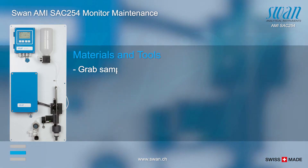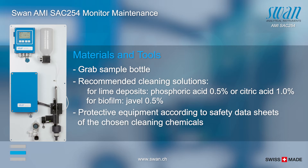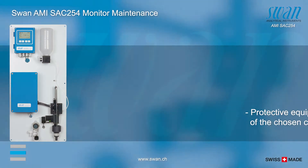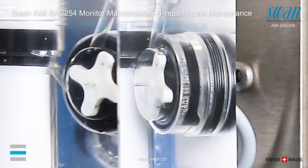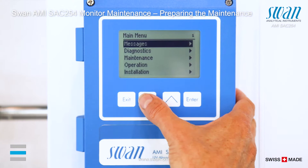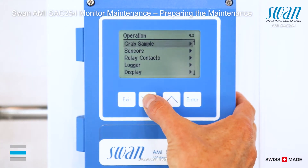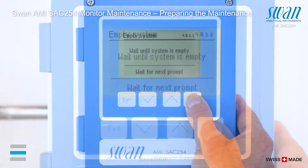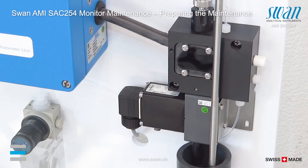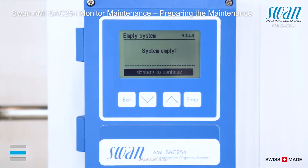The cleaning of the AMI-SIC requires the following material. To do the general maintenance steps or to take the instrument out of operation, perform the following steps. Stop sample flow and follow the instructions. Turn off the instrument.